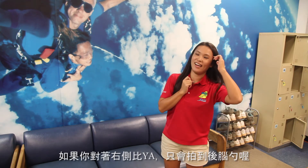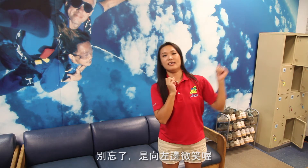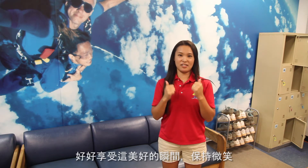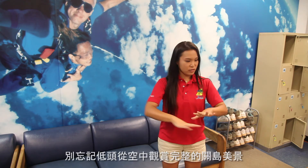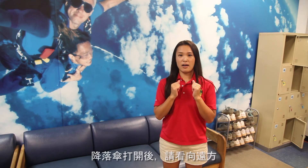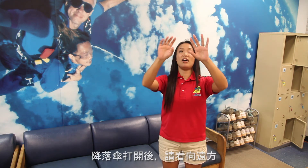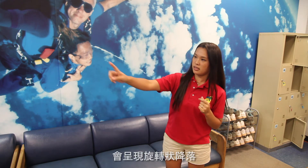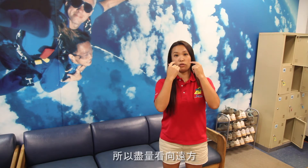Don't forget to smile and look to the left side. Free fall is not a scary time — it feels really, really good, so everybody can smile. Look down at the beautiful island of Guam. During and after the parachute opens, try to look far away, because after the parachute opens there is about five minutes of circle motion to the landing area, and some people feel sick, so try to look far away.